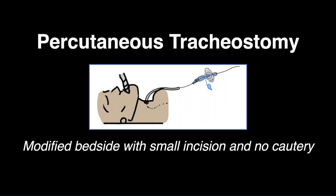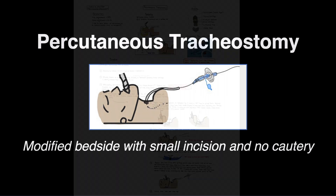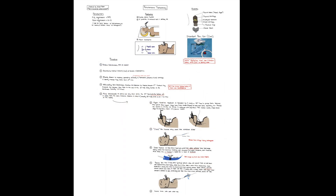For percutaneous tracheostomy: a safe, modified bedside approach with a small incision and no cautery. This is my procedure quick sheet. If you'd like a high-resolution copy, just send an email to the address in the notes.